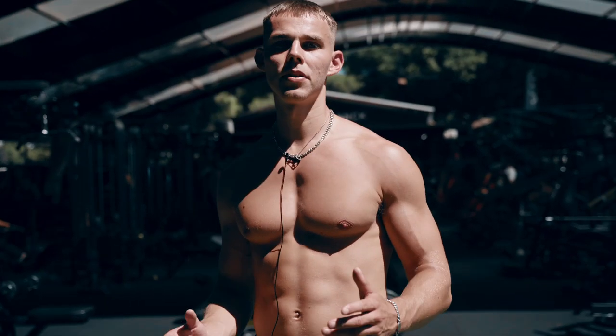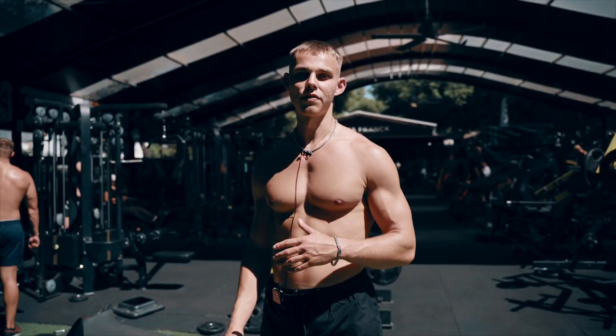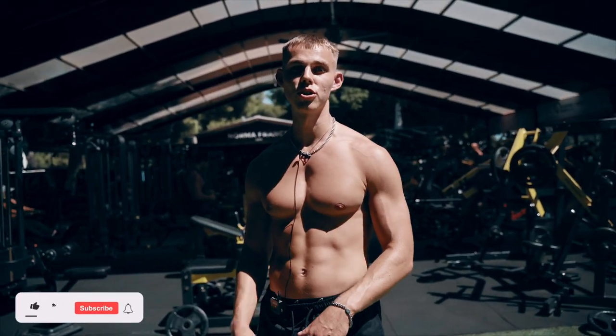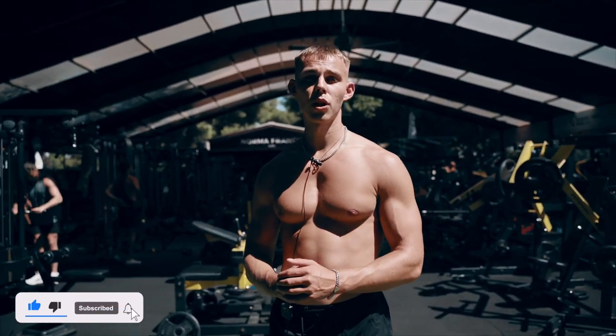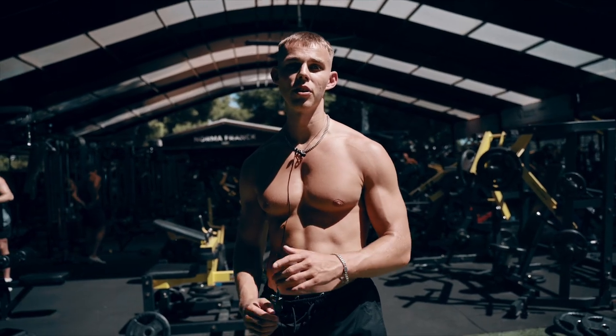Right guys, that's a wrap on the session and that's a wrap on the full Marbella trip as well. It's the first of many content trips I've got planned, so stay tuned for that. And if you're new to the channel, please subscribe. If there's any other muscle groups you want me to cover and give my top 3 exercises for, let me know.